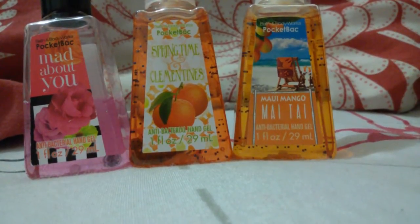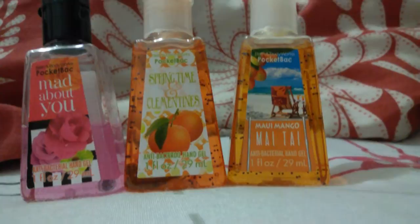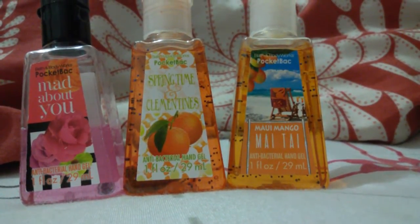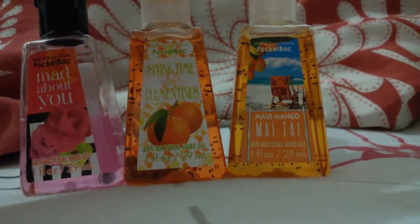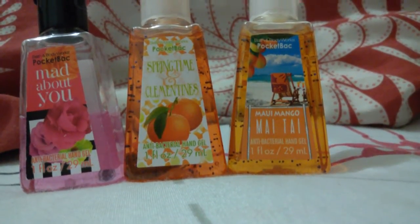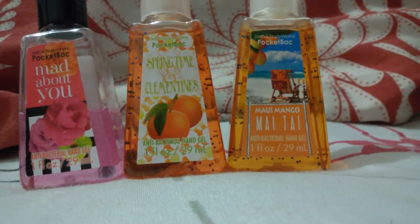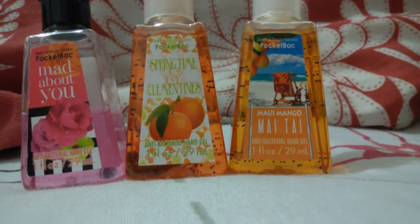Then I have 'Springtime and Clementines' — this one just smells like orange and citrusy. And 'Maui Mango My Thai' smells like mango, just basically a realistic mango. So if you like mangoes, I really recommend that one. The packaging of the clementine one has oranges, and Maui Mango My Thai has a picture of the beach and mango.